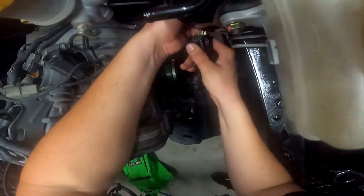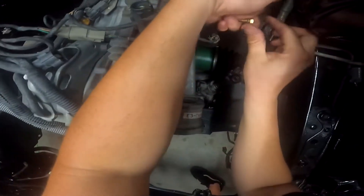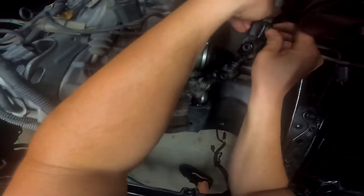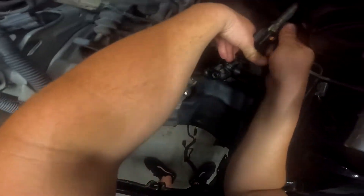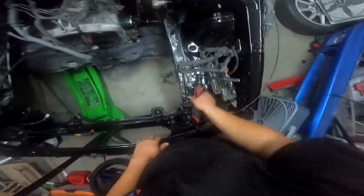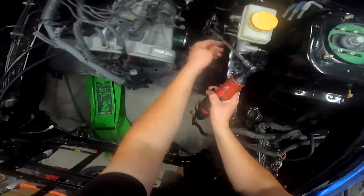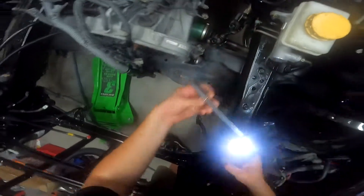I got it, I'm figuring it out. Let me double, triple check. I'm pretty sure I got it. Should I tighten it the rest of the way? Okay, there you go.